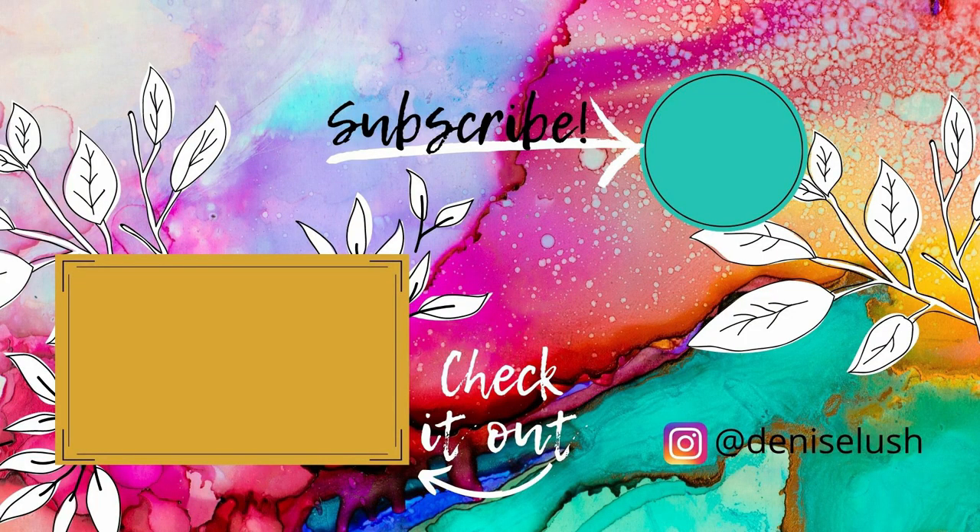Thanks so much for stopping by. Let me know if you like my videos by leaving a thumbs up and subscribe to my YouTube channel. You can also head over to my Instagram account and say hi. If you have any video requests, leave a comment down below and I'll see what I can do. Don't forget to check out my other videos!